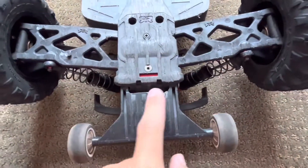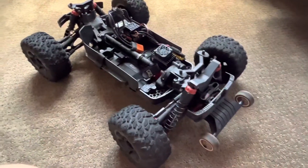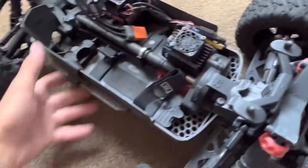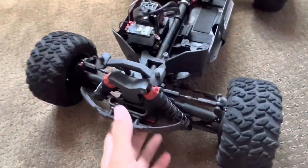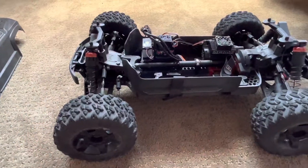Wheelie bar wise, they tend to break a lot but I don't know if there are any upgrades for that yet. And then these little pivot ball joints — the stock ones tend to go out a lot, so I put some aluminum ones in there and they work perfect and it definitely improves the handling.